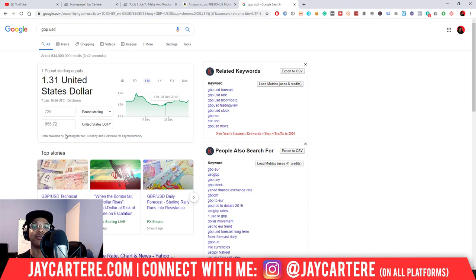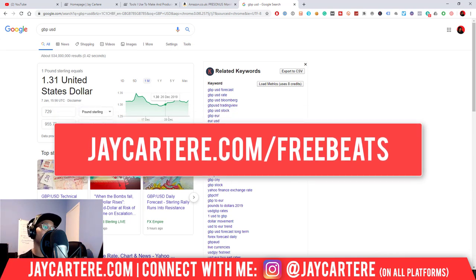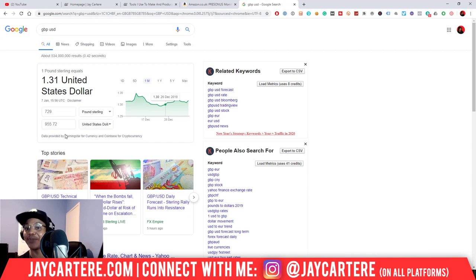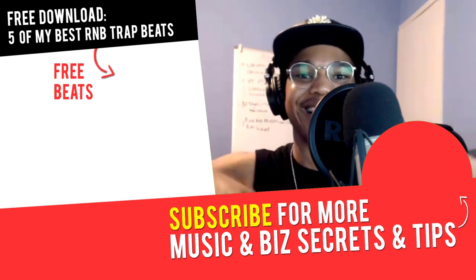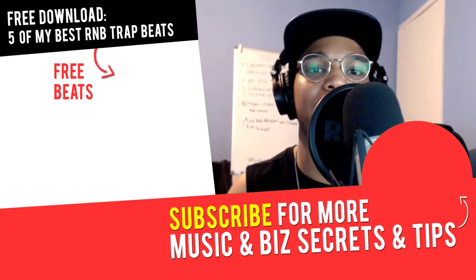Before you go, I've got a gift for you for making it to the end — you can get five of my best beats absolutely free. These beats are perfect for singing rappers and R&B trap-type music. The link will be in the description, or go to jcartera.com/freebeats. Grab those now before they're gone — I've already reduced it from 10 free beats so don't miss out. If you've got any questions or video requests, leave them in the comments below, and I'll see you in the next video. Peace out!